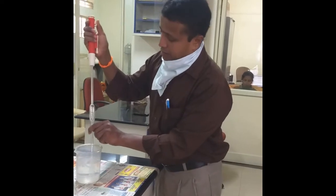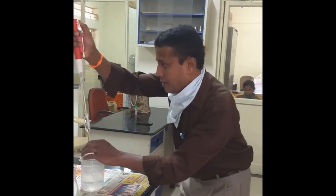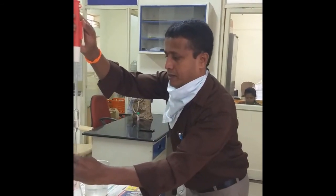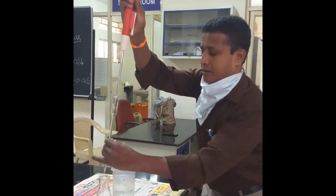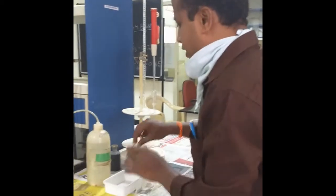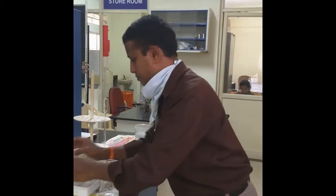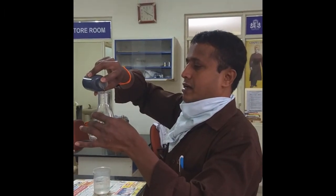This is the hard water sample. Pipette out 25 ml of hard water sample. It needs to be adjusted and then transferred. For this, we need to add one test tube of ammonia ammonium fluoride buffer. Then three to four drops of Eriochrome Black T indicator. On adding the indicator, it will get a wine red color.